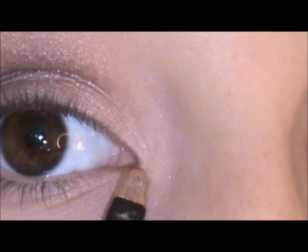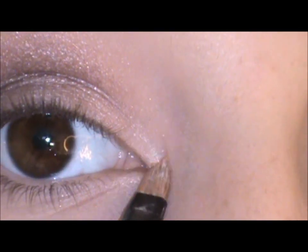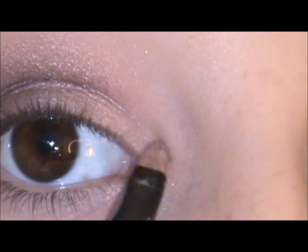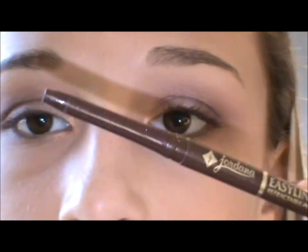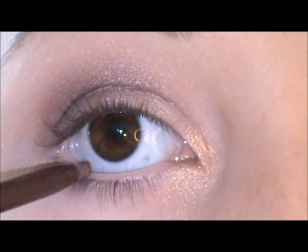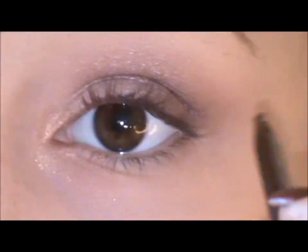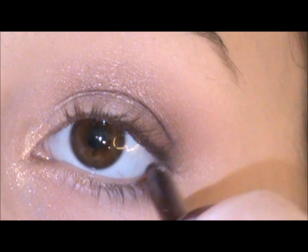I'm going to be applying Melon pigment from Mac in my inner corner. Then I'm taking this brown eyeliner from Jordana and applying it on my bottom outer lash line, right there just like so.